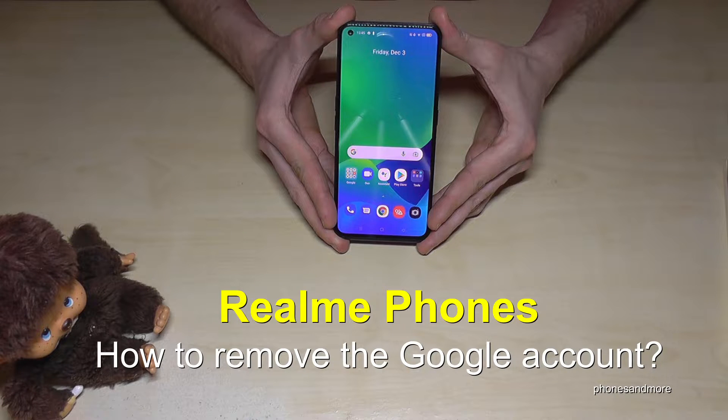Hello everybody. I want to show you with this video how you can remove the Google account on Realme smartphones.